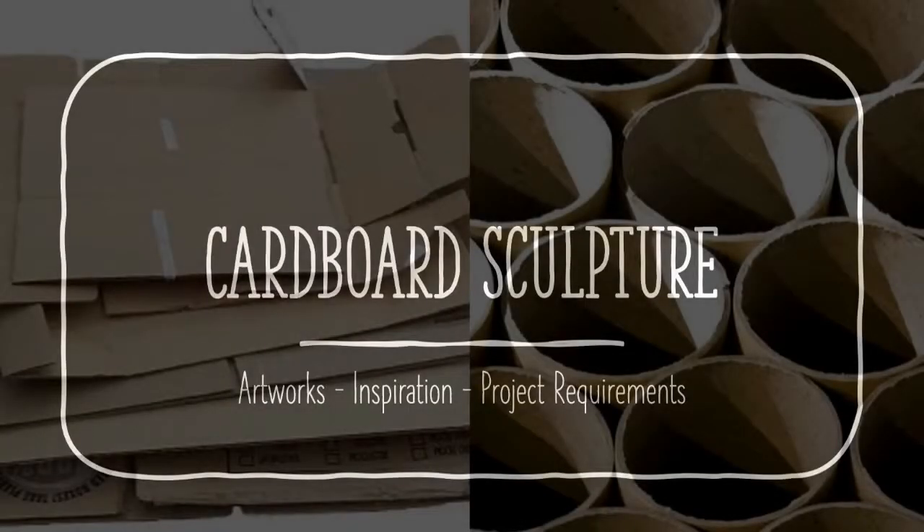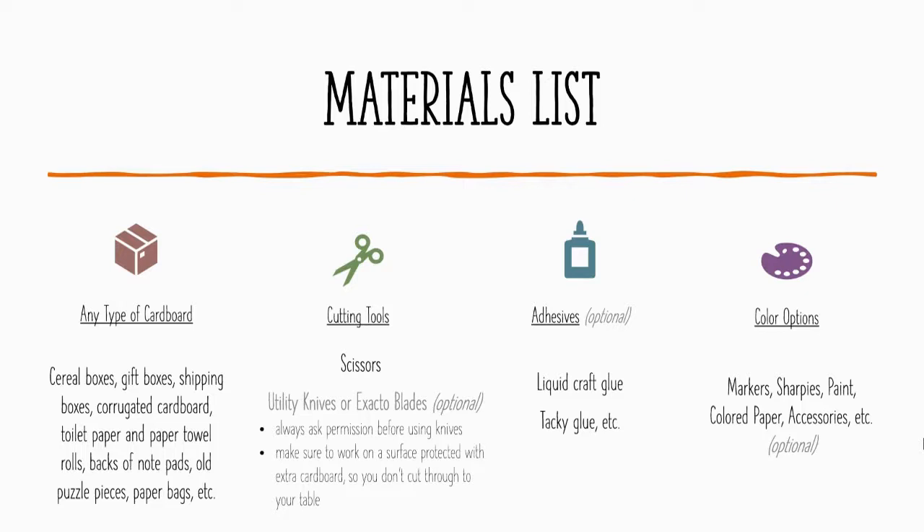In this video we'll take a look at cardboard sculpture — different artworks and inspiration along with some project options and requirements, so that you can build with this really neat and versatile material. First off, your material list. You're going to want to go shopping, per se, but all these things should be things that you have access to. If you don't, we can work around that and we'll talk about that a little bit later.